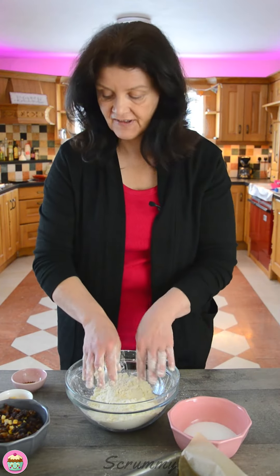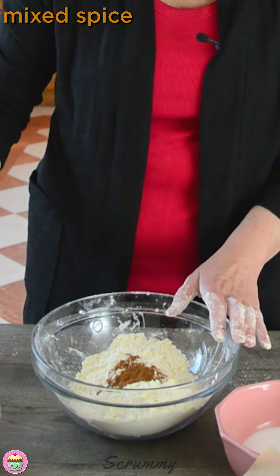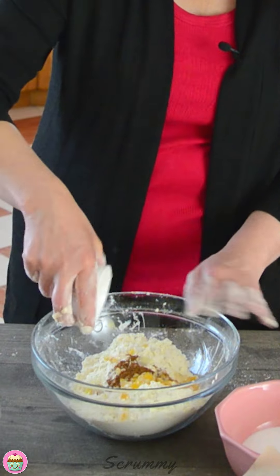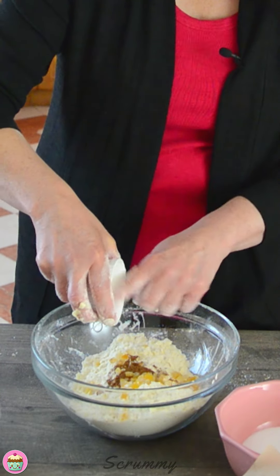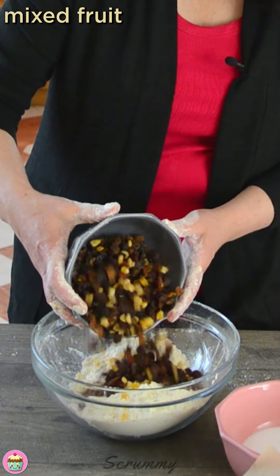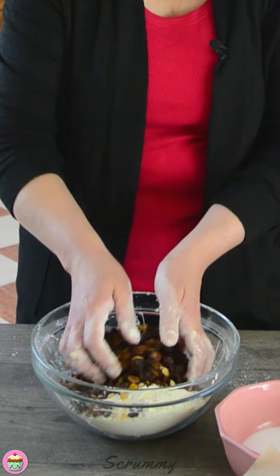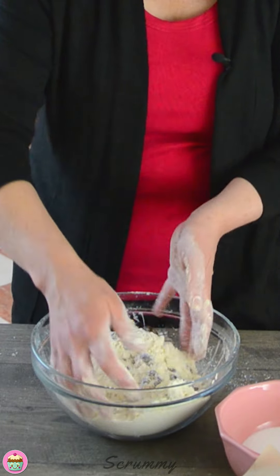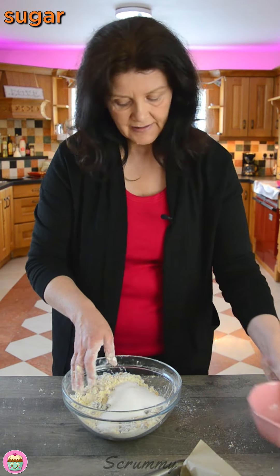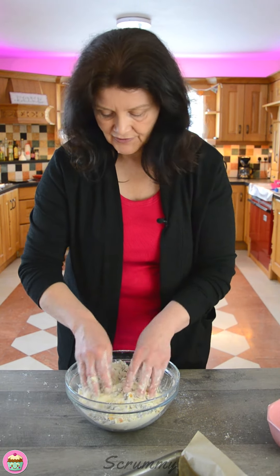I'm happy with that — that's perfect. So into the bowl now I'm going to add in some mixed spice, mixed peel — this is optional, I know some people don't like it, so if you don't like it just leave it out. I'm using some mixed fruits; you can use raisins and sultanas either. Get them all in there, mix all that in. We best not forget the sugar — get that in there as well. And that's fully combined now.